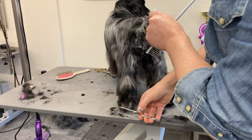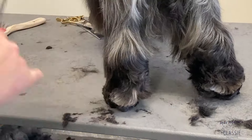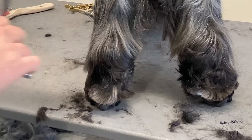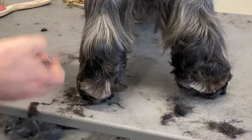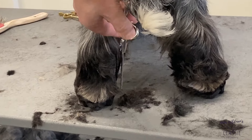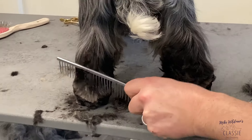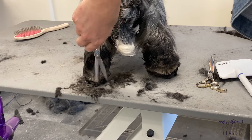We've trimmed that hock down into the foot. Bearing in mind, this is a dog of good bone and good substance. We're not looking to make it look flat or weak in bone. We want the dog to look like it's got some substance, so we're not taking it right down to the wood. If the dog did have coarse bone or heavy bone, you could afford to take it that bit shorter. But if they're quite medium bone, you can just gently scissor over it, blending down into your foot with the straight scissors.